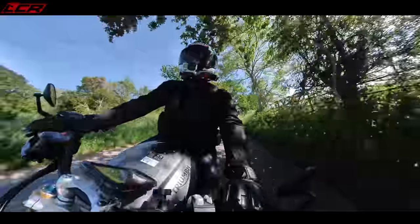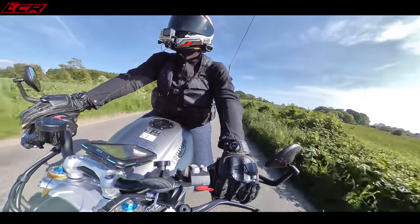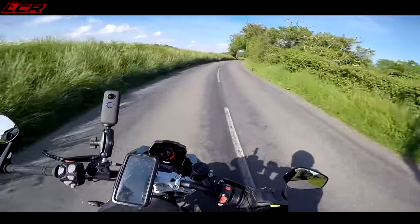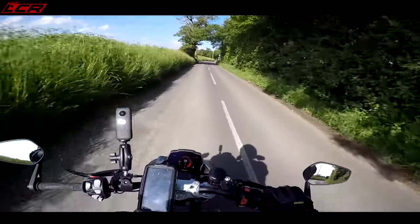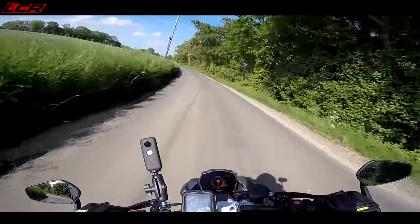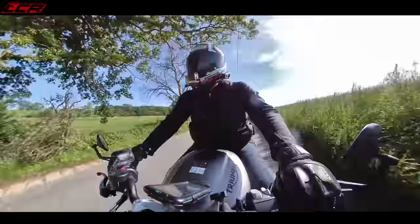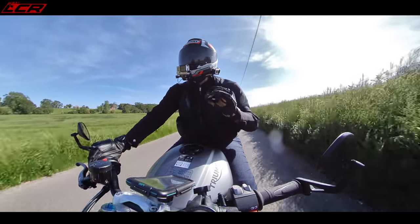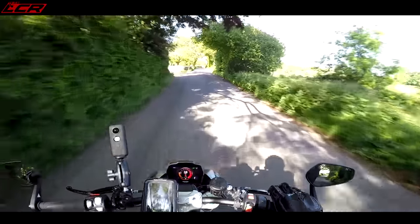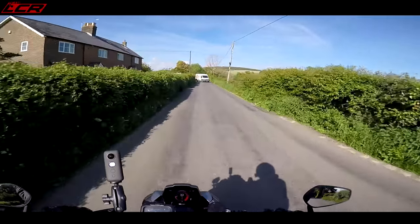Everyone was complaining that the suspension was too hard on this machine. I think what Triumph have done is actually softened it off now. Before they gave it to me, I checked the rear shock — it's on the second click to the softest position on the compression and rebound dampening. I think they've also softened off the forks because I've got zero complaints about the suspension on this bike.